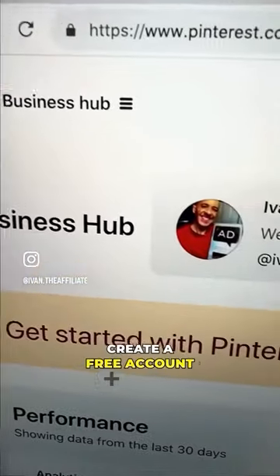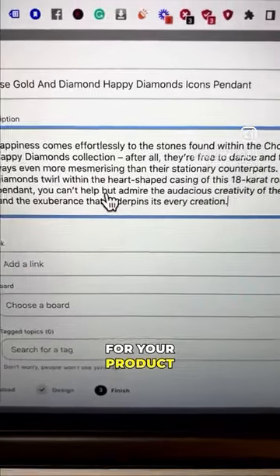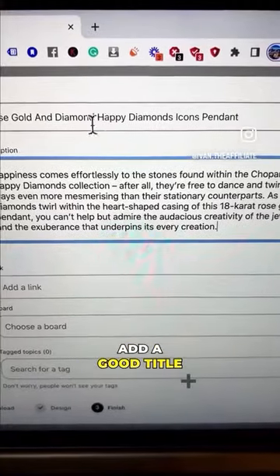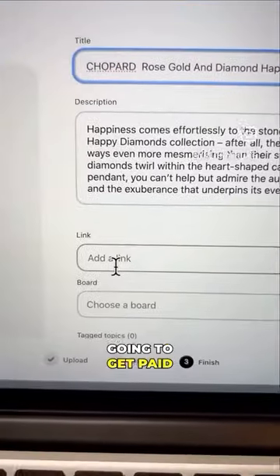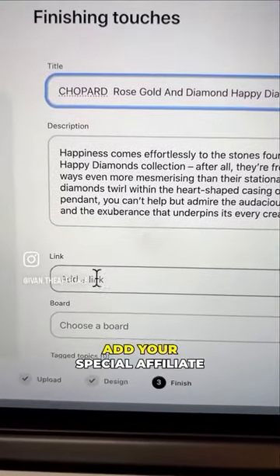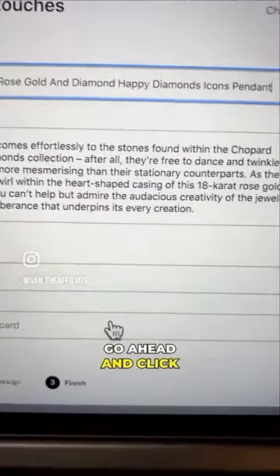Next, head over to Pinterest, create a free account, and then create a pin. Go ahead and make a description for your product — make sure to add a good title, an image, and a description. Then, this bit is super important because this is how you're going to get paid: add your special affiliate link that you got from Harrods. Then once you're finished, go ahead and click publish.